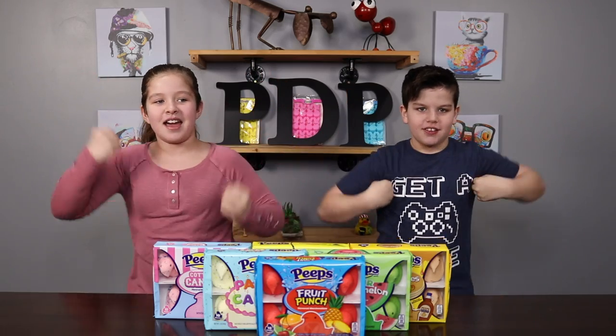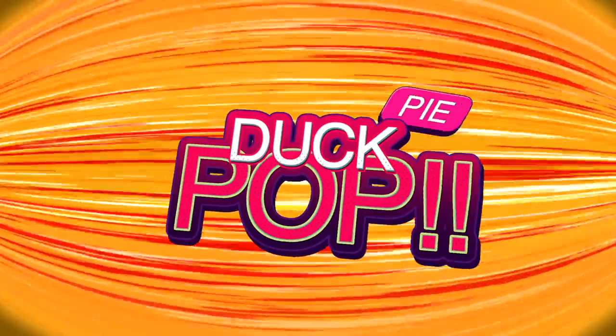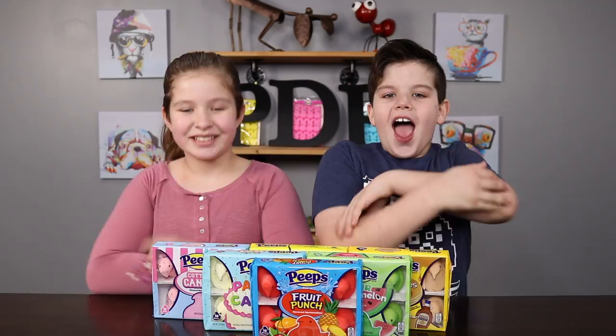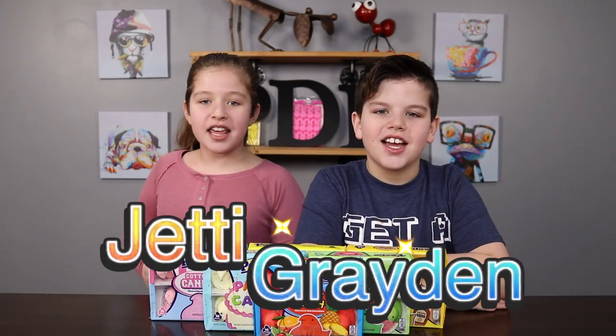I don't want to be a chicken, I don't want to be a duck, so I shake my butt at Pizza Hut! Hey guys! Welcome back to Pie Dog Pop! I'm Jenny! And I'm Graydon!